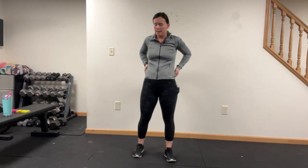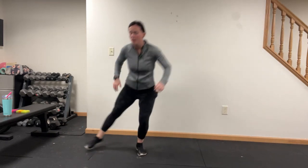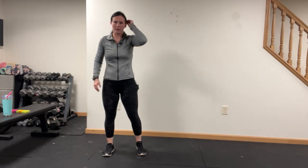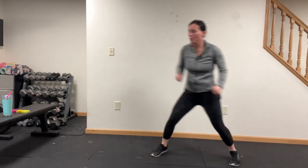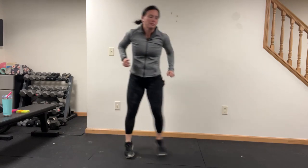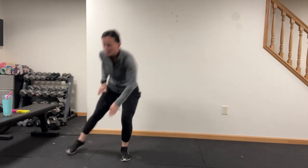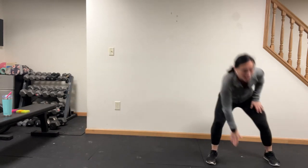Now we're going shuffle, shuffle, tap the ground — back and forth. I actually like this one, it makes me feel good. Give that chest up, just tap the ground. You can always walk side to side. Halfway there.